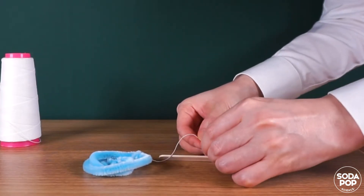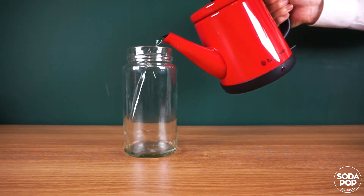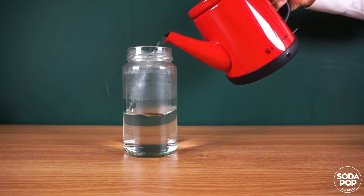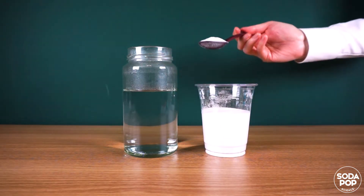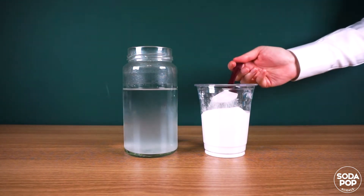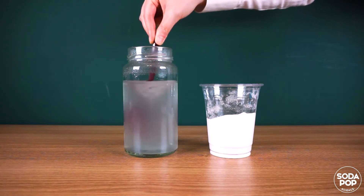Tie a string to the pipe cleaner and a stick. Boil some water and pour it into the heat-safe glass jar. Add Borax into the jar and stir until it completely dissolves.